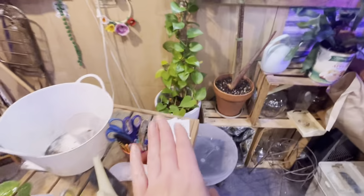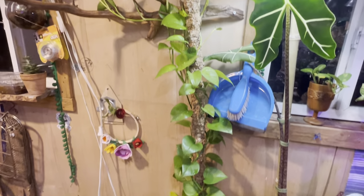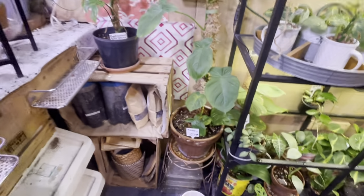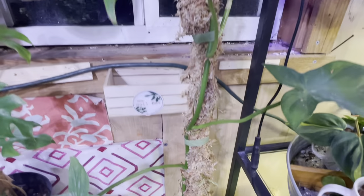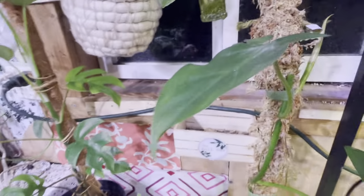And then we do have one — I think it's an eight inch pot with the neon pothos here. It also comes with the moss pole that's like four feet tall, also half off. This is a philodendron campos, also comes with its moss pole. It's a couple feet tall right now and looks like it's already kind of pushed through the moss and is growing a new leaf.